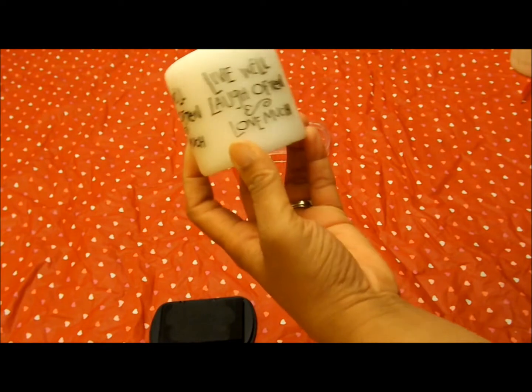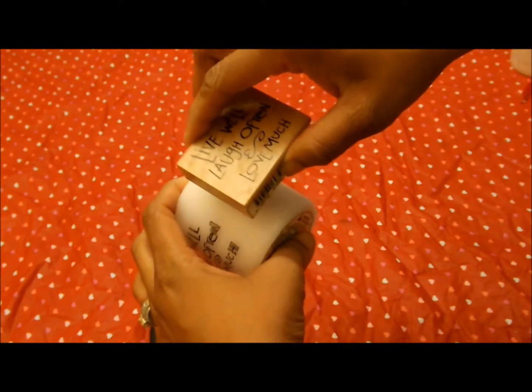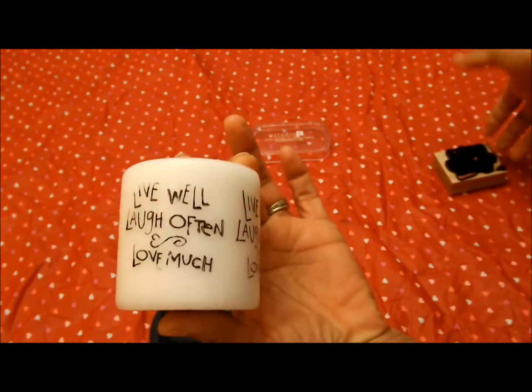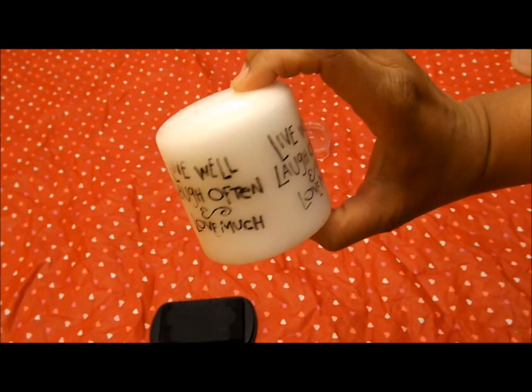You can put the stamp on there as many times as you like. I'm going to do it maybe about three or four times all the way around. Be careful and hold it like this because you don't want to smudge what you've already stamped. I ended up getting about three times on here — there you go.